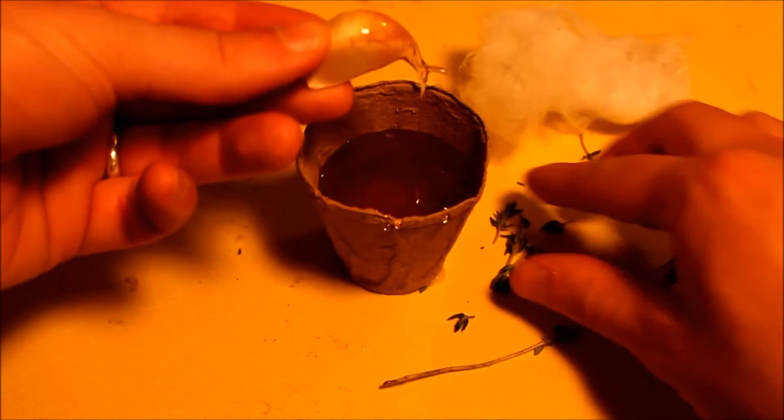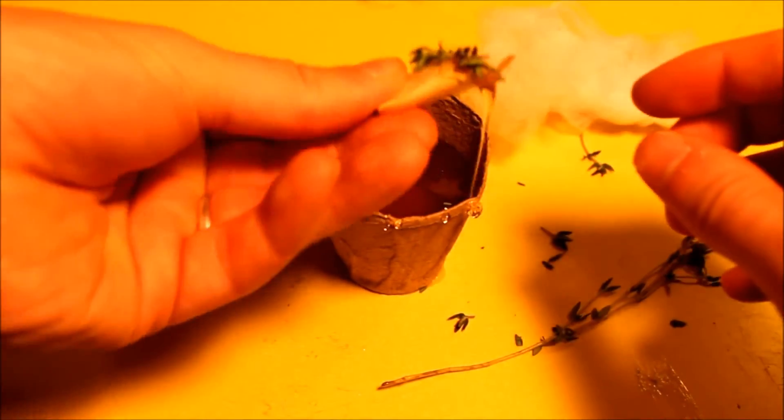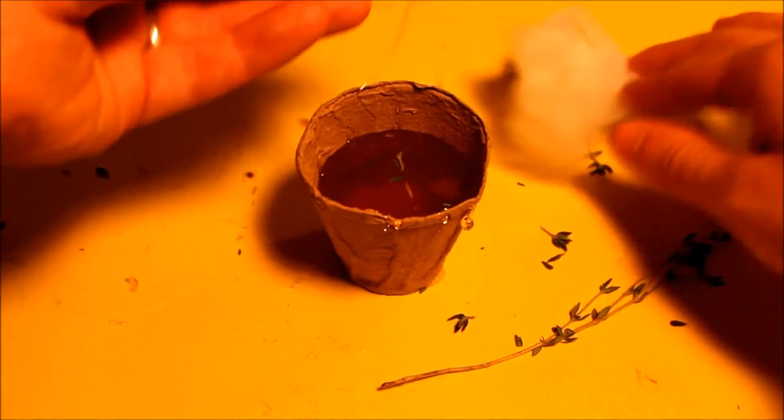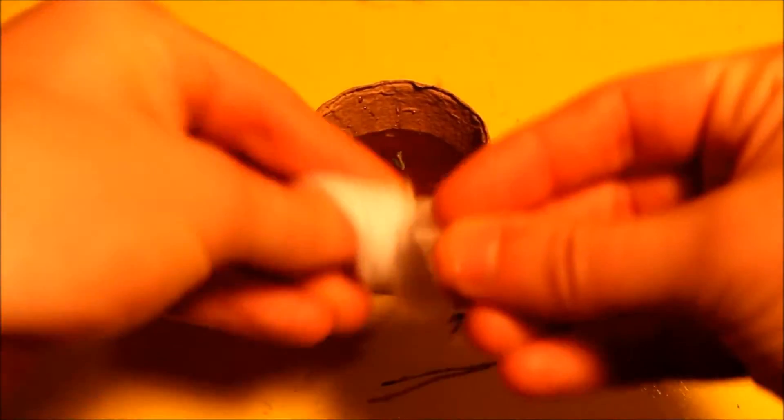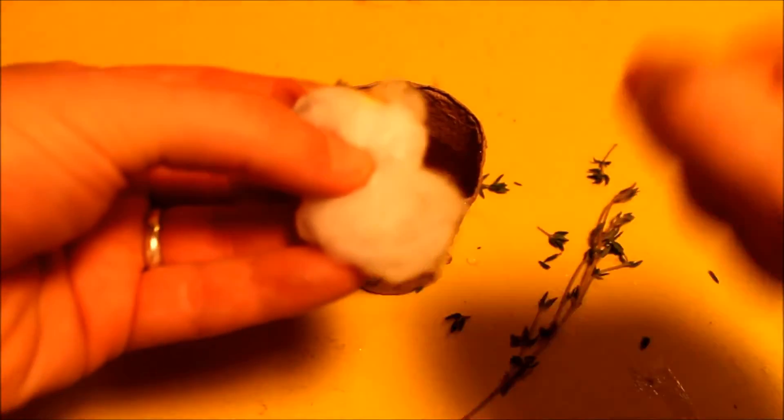Simply dip the garlic in the honey. Then sprinkle over some of the thyme leaves — oh, the scent! Then wrap up the garlic, honey and thyme in the cobwebs. There you have it: a fairy offering. Leave your offering on a windowsill or doorstep and await the fairies to visit you.